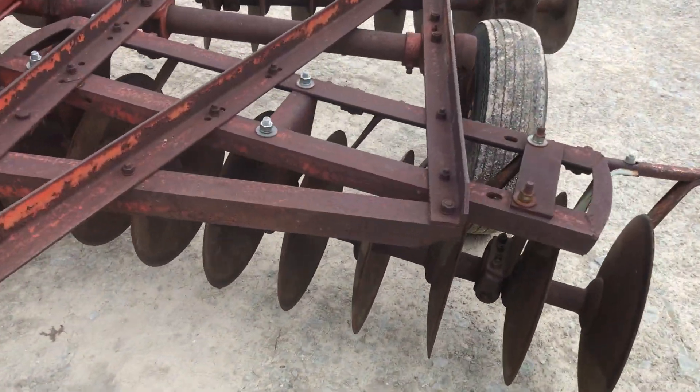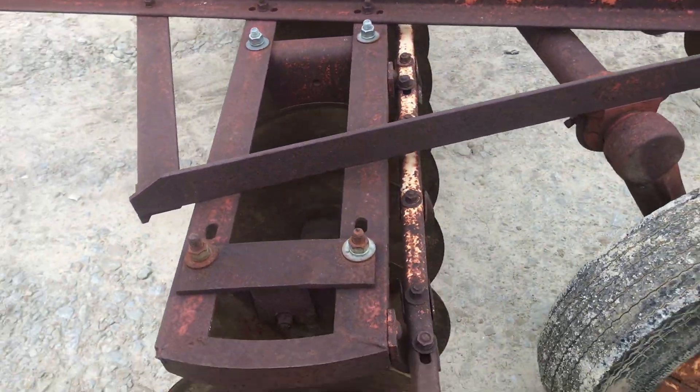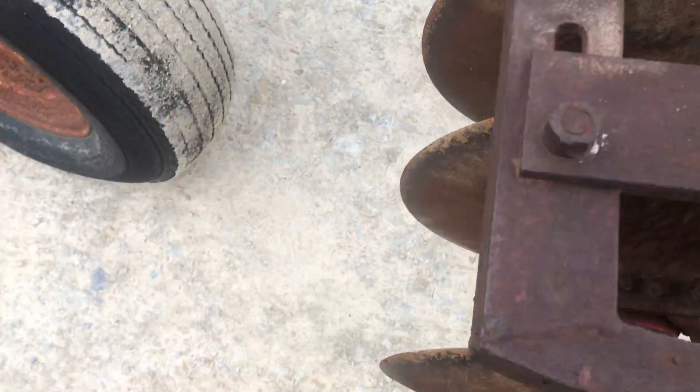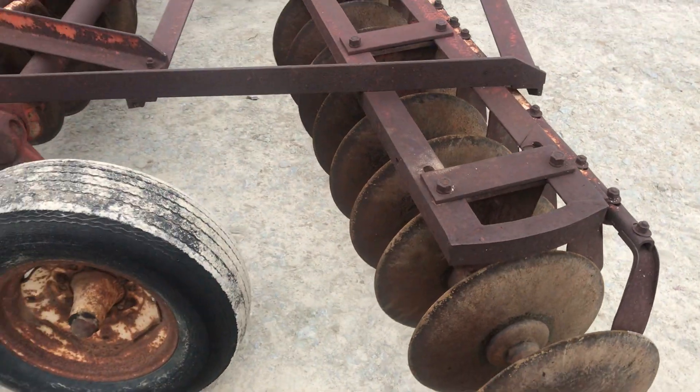Just a real solid little disc. Scraper rubbing this a little bit there. The bearing right here is a little loose — that's just that point right there, pivoting some. Probably pretty normal on these.